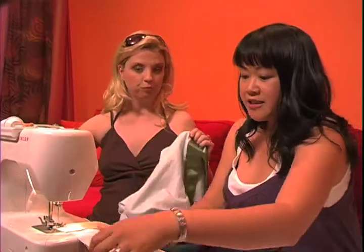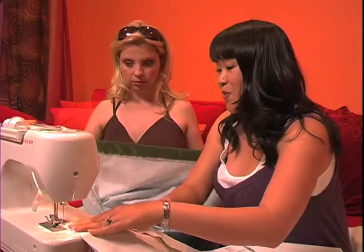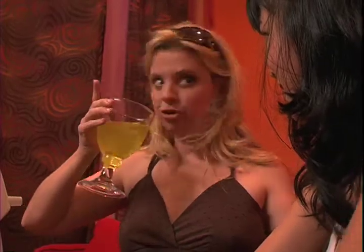And what I did here is just pinned it to make sure that it's going to stay in place. And then we're going to sew. Oh, we're totally going to sew. Watch out, Rachel Ray. She's a cook. I'm sure she sews, though.